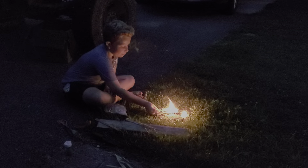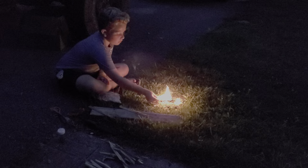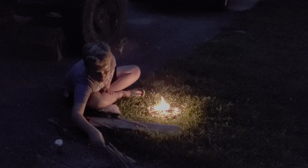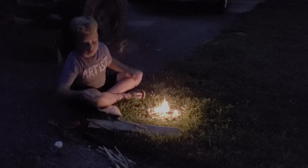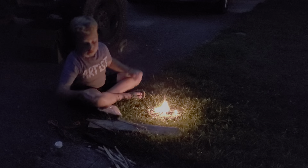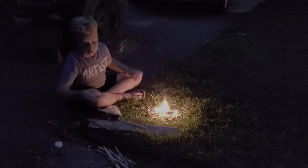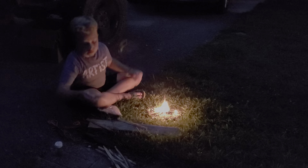Keep working some of that wood in and feed some of this other to it. Let's go, I'm going to sleep. Hey, that's the burn mark. That was a burn spot. Why is it so warm right there?